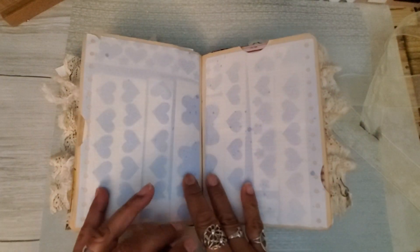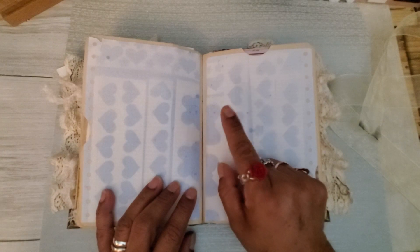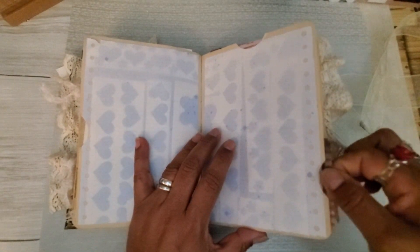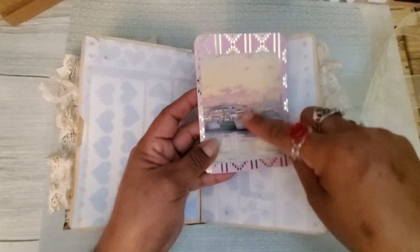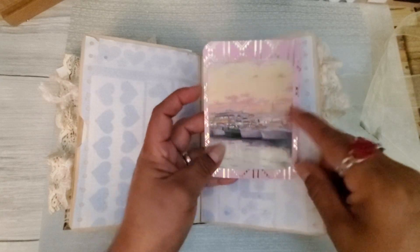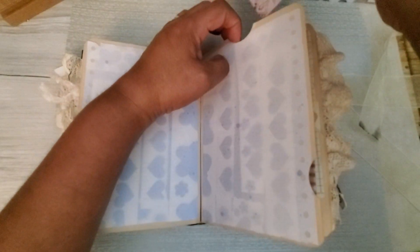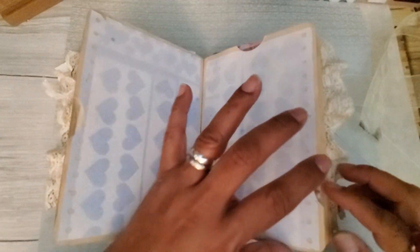This was actually a large envelope that I was playing with my Glimmer Mist — and that's what that is. There's a pocket on the side here with a Tim Holtz card, and up here it's just a little card — a picture from a Thomas Kinkade calendar on a piece of scrapbooking cardstock that I thought went well with the picture.